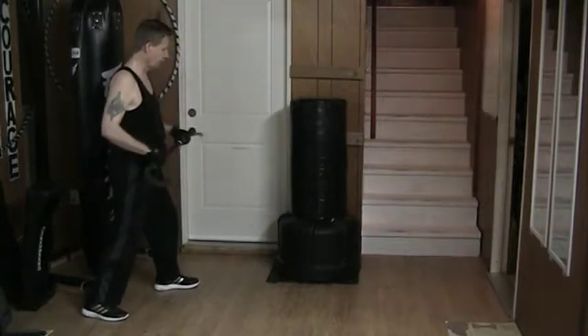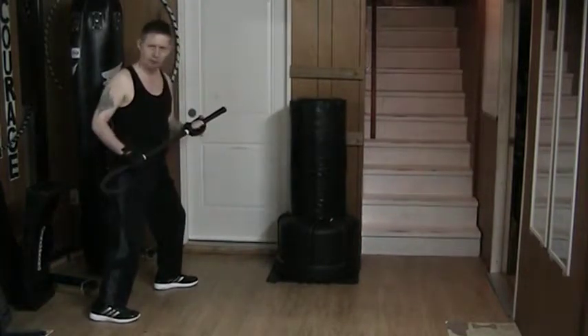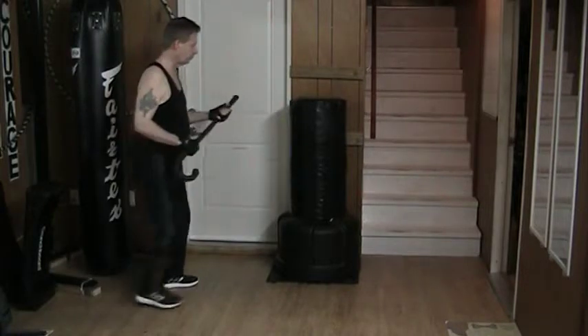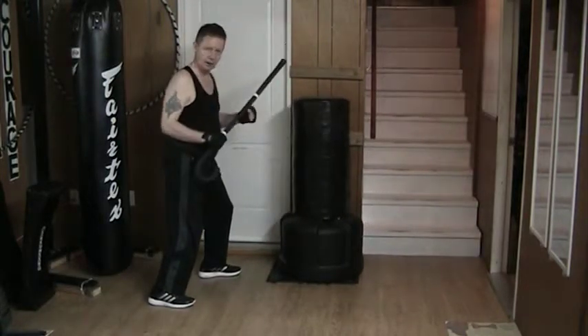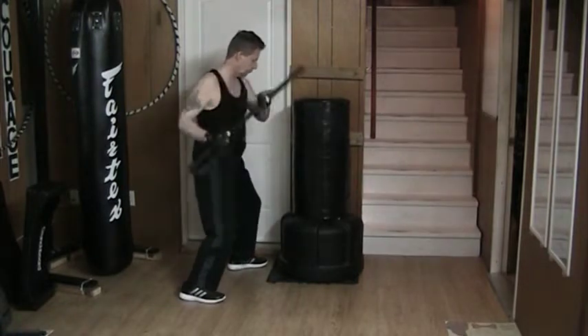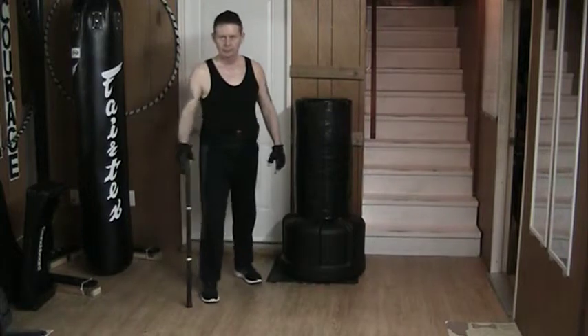The idea here is that if I'm far enough away, I can strike way back out. If it closes, you can close it still at that range. Something like that — I can do that.